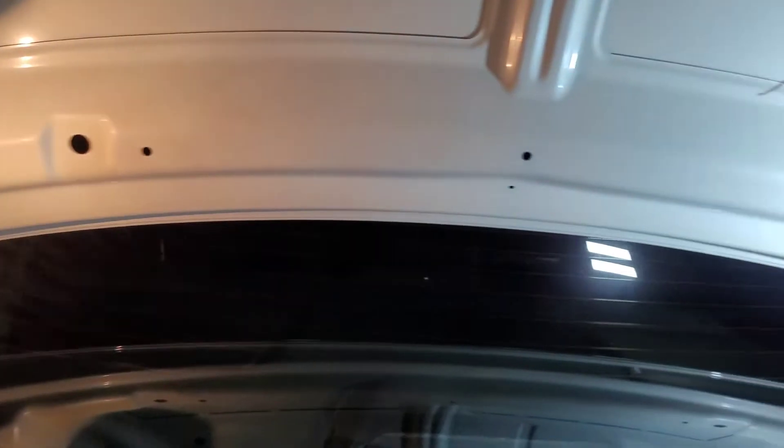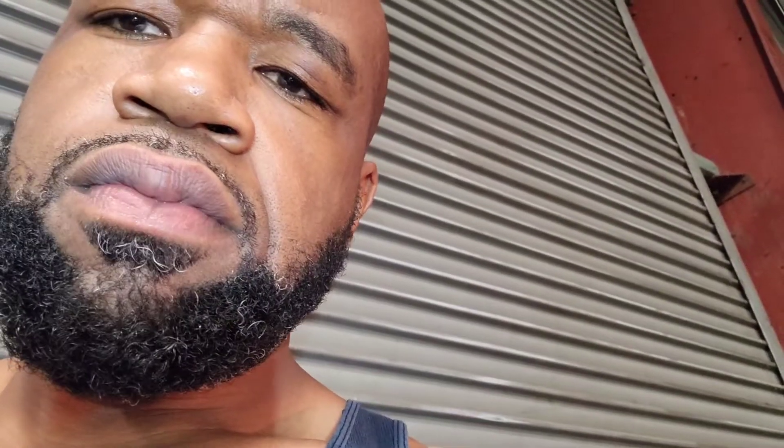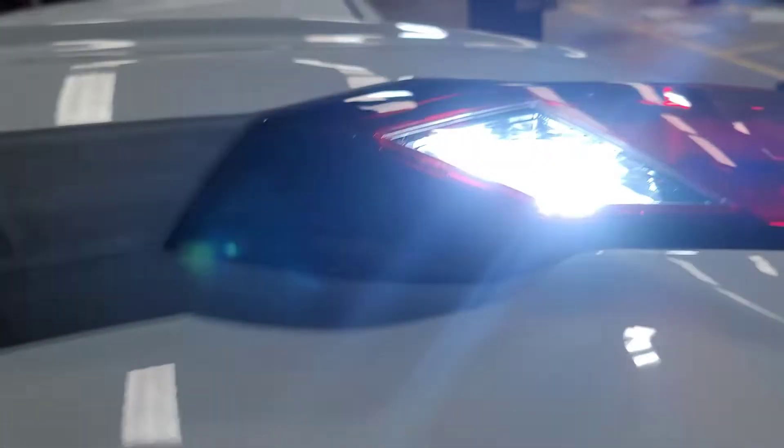Cover everything — the whole job done in less than 25 minutes, maybe 30 minutes including getting the tools and all that. It looks great, so I'm going to put it back in the hole. Let's see if we can do this live. That'll fit. And that's what it looks like in the hole — nice and bright.